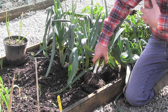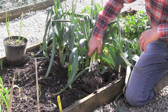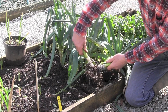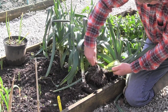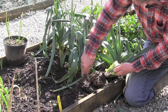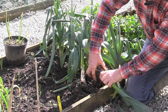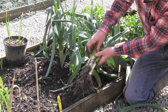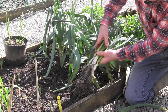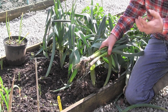You get, if you like, an increased density from the same area. And what we're trying to do is get these small, incredibly sweet leeks — incredibly white — that I'll use in the kitchen. That's what I'm trying to achieve with multiple seeding.